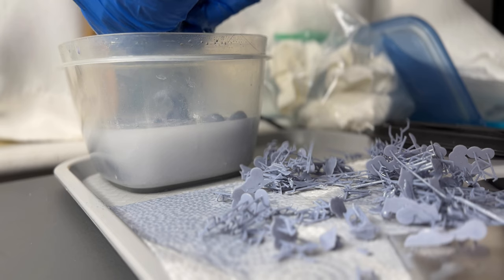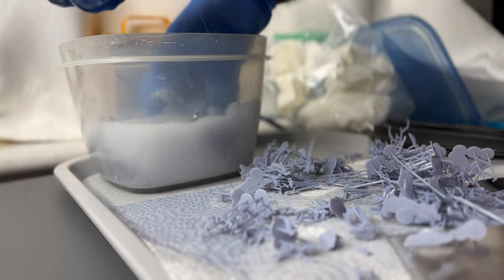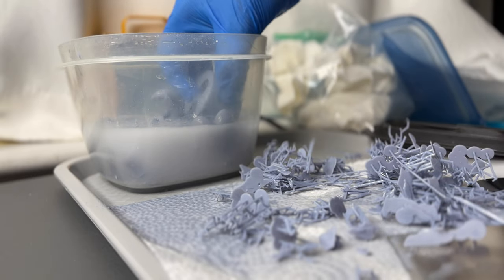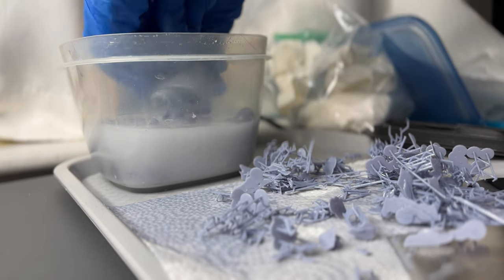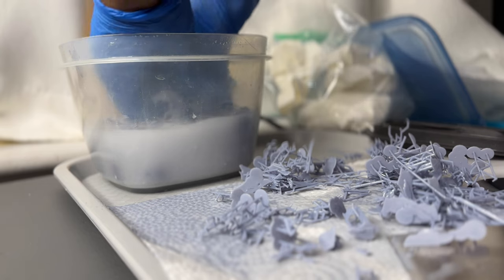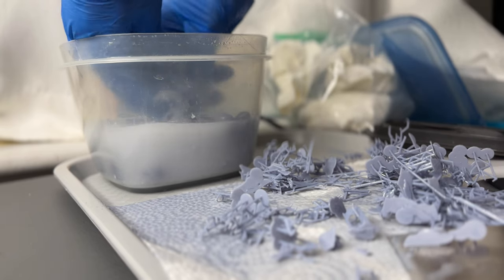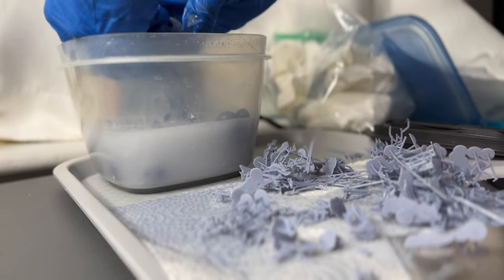Also, I have the Anycubic Photon M3 Premium. So far it's been working really well. I had trouble in the beginning leveling it. So if you have trouble leveling it, definitely check out my shorts. I have what I was first doing wrong, what I was doing wrong — it's three videos. What I was doing wrong, the changes, and then how it turned out after I made those changes.